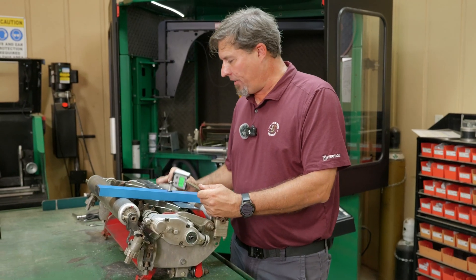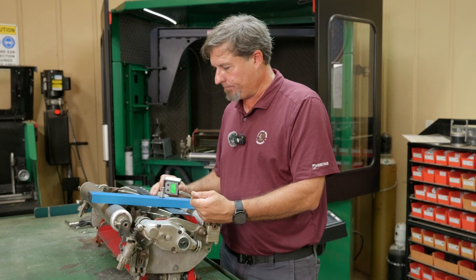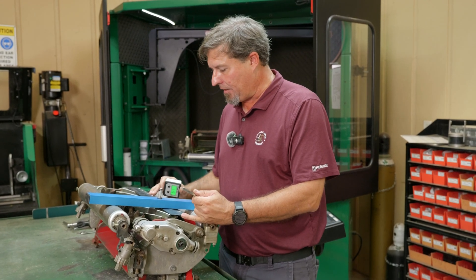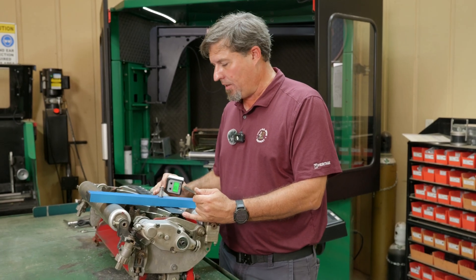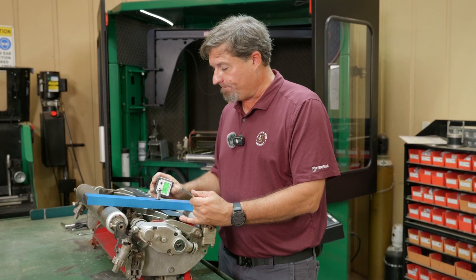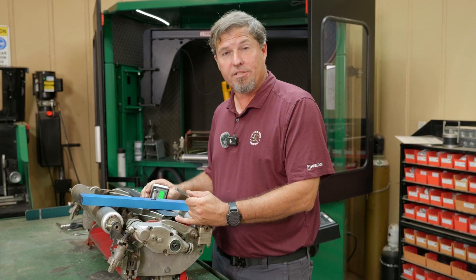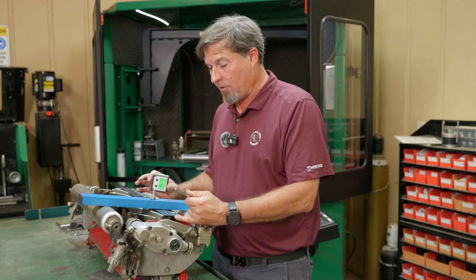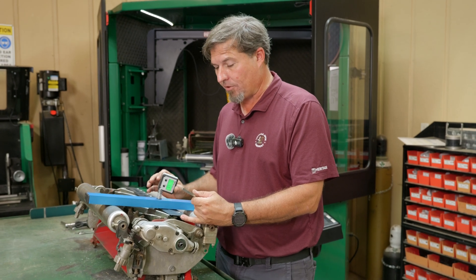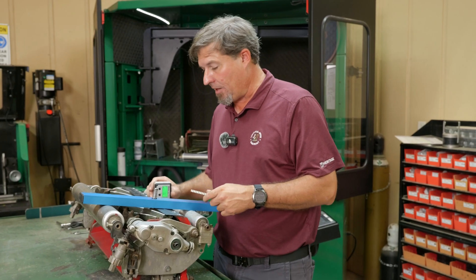We've got the extended bed knife on here. I was running an extended bed knife on my greens cutting units, but I had a black bed bar. At our other course, the guy down there was running an extended on a red bed bar, and that actually puts the behind center distance in front of center — which we'll see in a moment. I don't think that is the best setup when you're mowing Bermuda grass that gets thick and puffy. I would have never known that without the BC Master that we were actually in front of center.